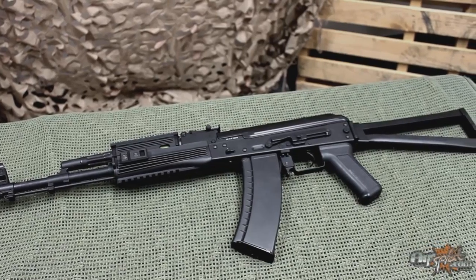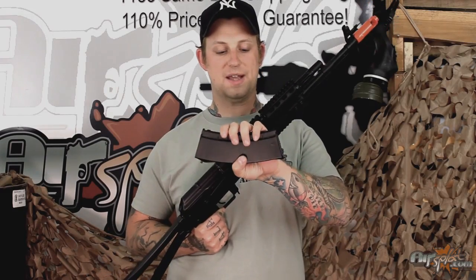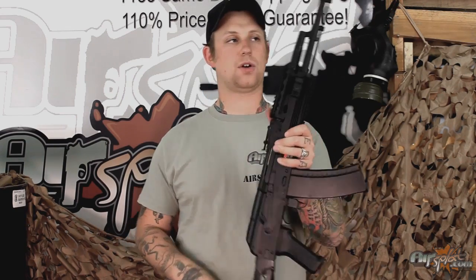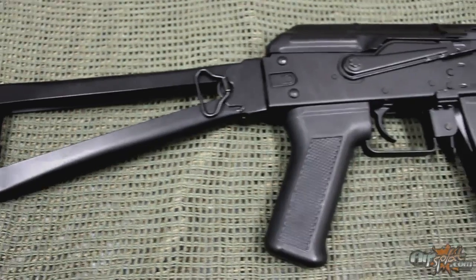The gun does come with a 500-round high-capacity magazine; however, the battery and charger are sold separately. It can take any sort of stick battery — preferably 9.6V if you really want to enjoy a decent rate of fire — but any length stick battery will fit right there on top, like with most AKs.